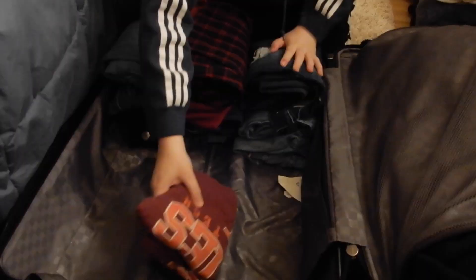I just rolled up all of my jeans and put them right in here. Now what I'm going to do is tackle my shirts and roll them up. There's a specific way that I roll up my shirts and put them all together, so I'll show you a little clip of that.